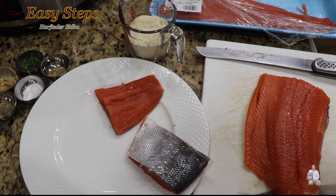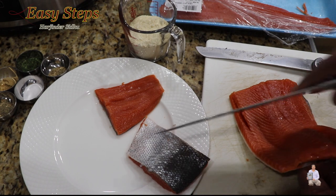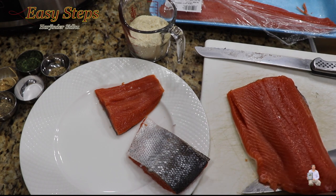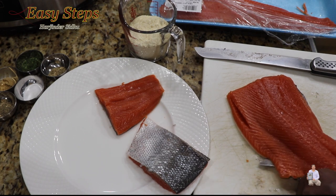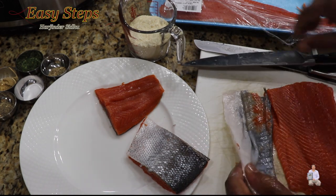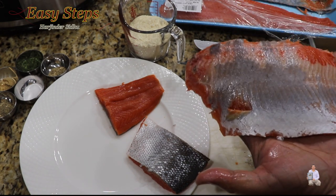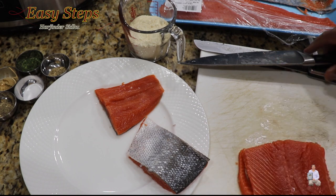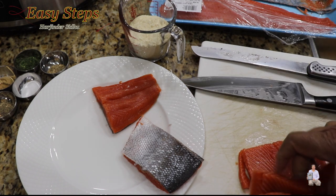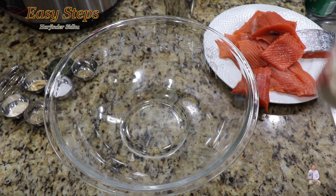Just slice it like this and it starts to come right out. I like to keep the skin on, but the kids don't, so I kept two pieces with skin on and I'm taking the skin off the rest. Just keep dragging the knife — it comes out nicely. Cut into big pieces, place them in the plate, then get a mixing bowl and we'll add the besan.